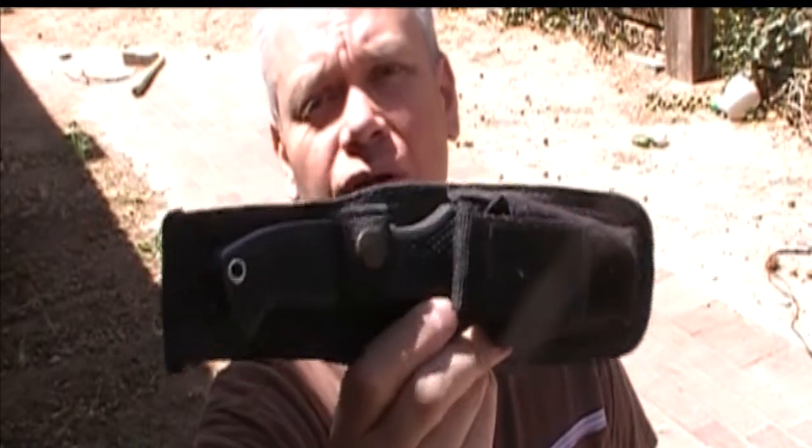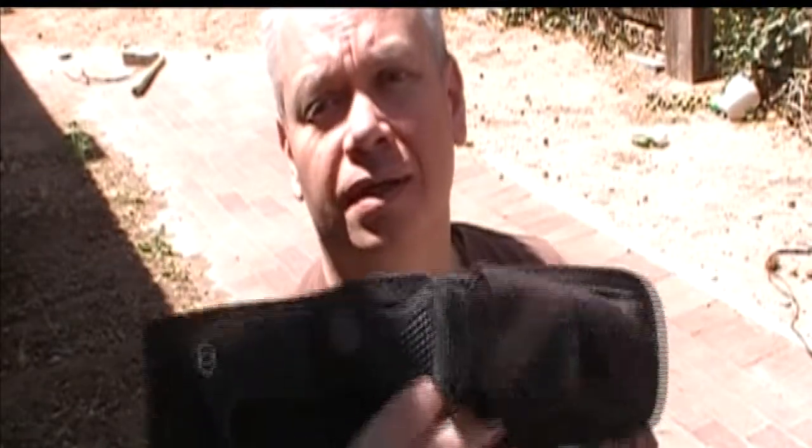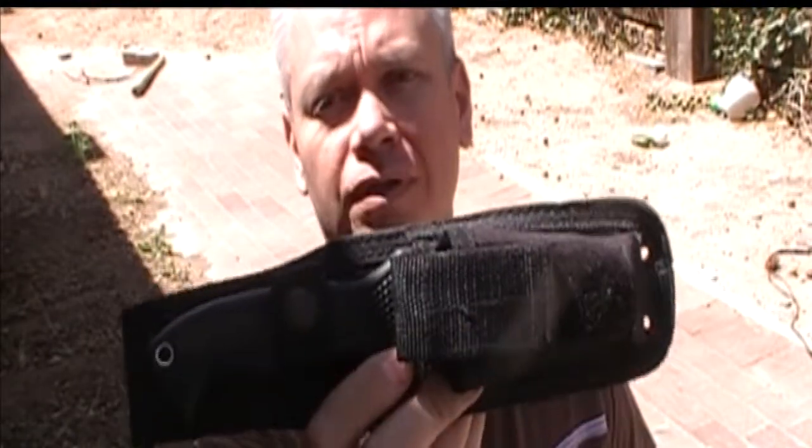Today's knife is this. Now if you recognize this knife you would know that this has been discontinued. This is the Columbia River Knife and Tool. It's the M60 SOT-FB.